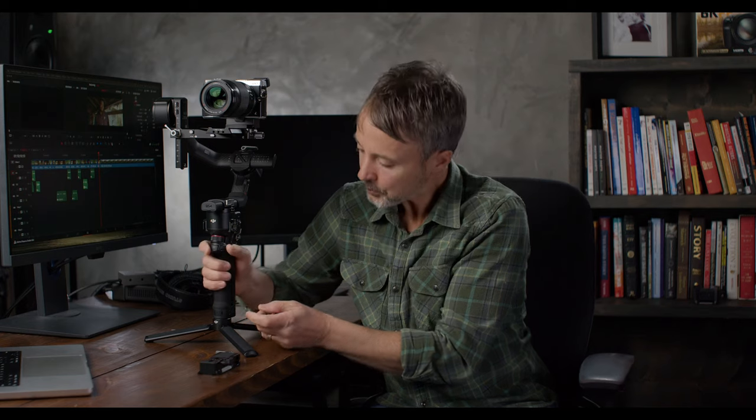When you first get it, something different with this one is when I put it all together, it wouldn't even power on. You have to hook this battery up to power via a USB-C cable before it will even power on. The charging port's right there.